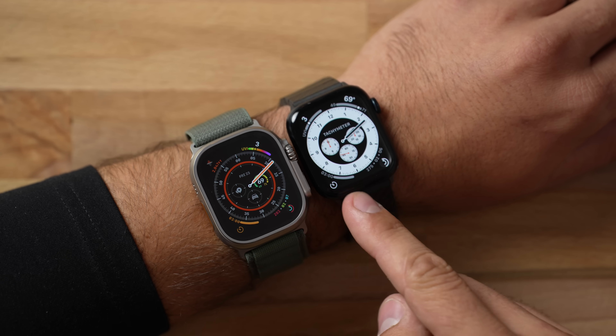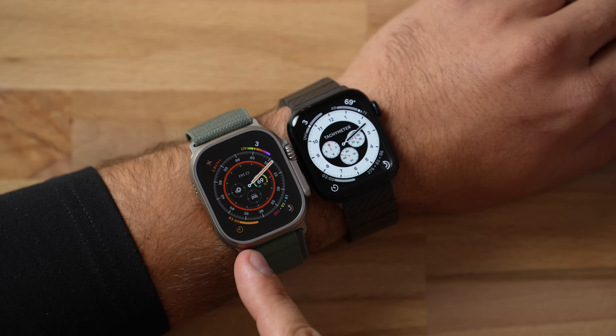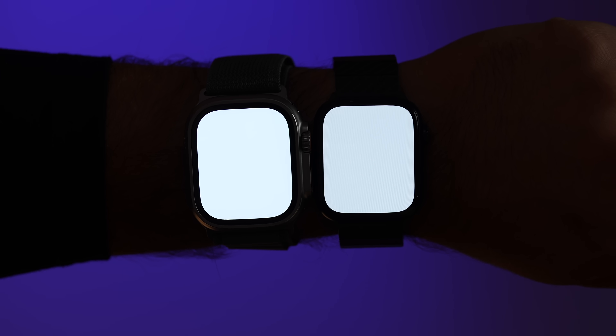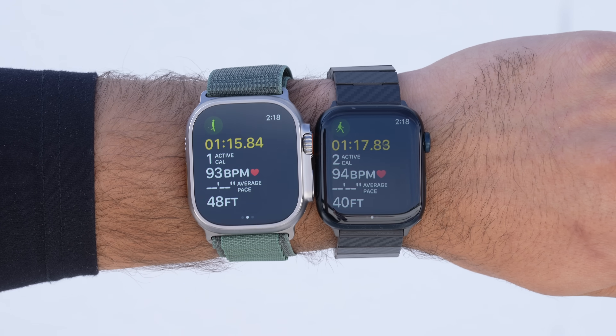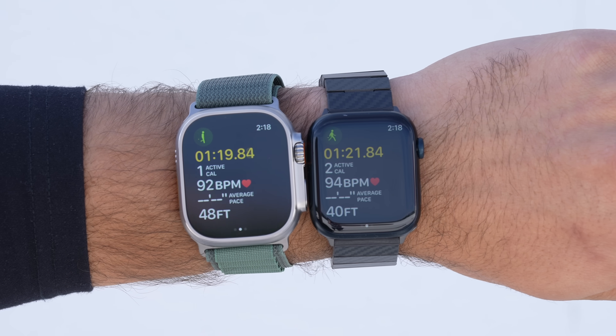On display brightness, the Ultra is rated at 2,000 nits maximum compared to 2,000 nits — wait, actually the Series 8 is rated at 2,000 nits and the Ultra at 2,000 nits as shown when opening the flashlight app. With normal usage you won't really see a difference since the Ultra is capped like newer iPhones, but outside in direct sunlight you do notice the extra brightness, which can come in handy.